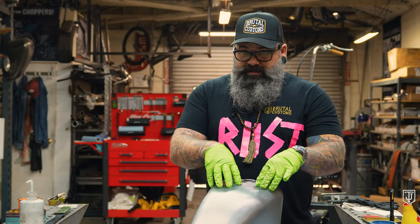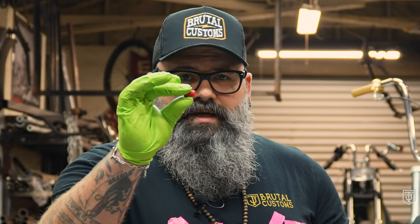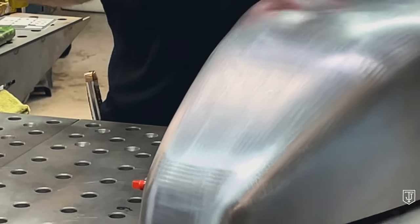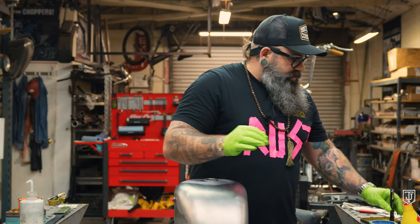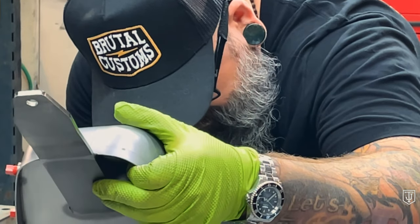Next thing we're gonna do is clean the inside of the tank — very important because there can be dust, shavings, and grease inside that's gonna make your lining job come out like ass if you leave it in there. So we take some eighth-inch NPT plugs — super cheap, you can get them at Ace Hardware or Home Depot — and we're gonna plug up all the eighth-inch bungs on the side of the tank. Just like that. Now I'm gonna get a flashlight and take a peek inside. A lot of grease — that's good. No rust. Fantastish.